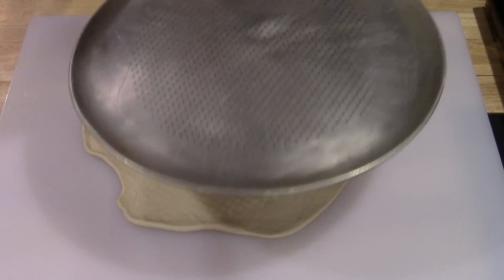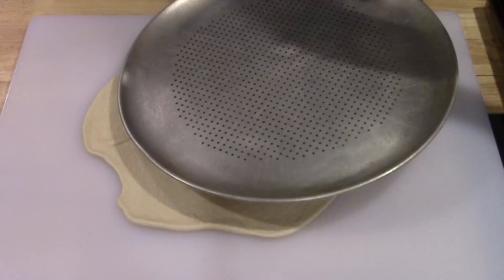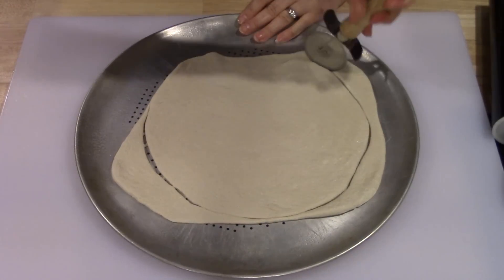Once you get that done, you're going to spray a round pizza pan — whatever size you have that your dough will fit on — with some cooking spray, and put down your pizza dough. It doesn't have to be perfect.